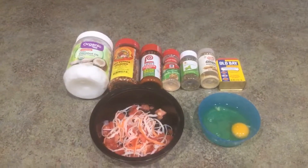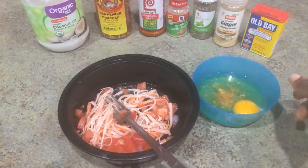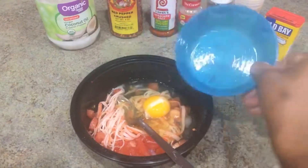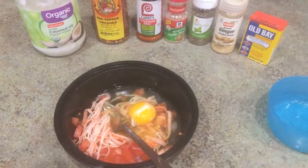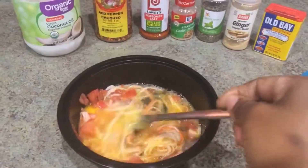Now I'm going to add in my seasonings. I add in a pinch of seasoning with the exception of the coconut oil, then mix it into the bowl with my imitation crab meat and chopped tomatoes. I'm going to stir it well to make sure everything is well combined.